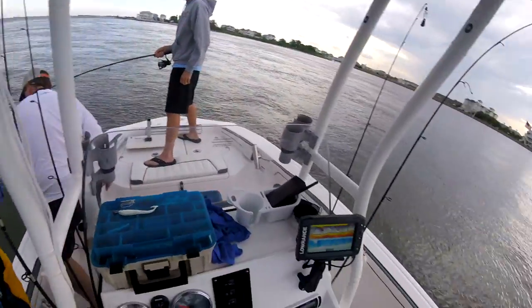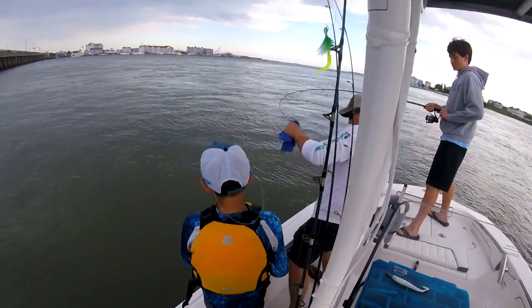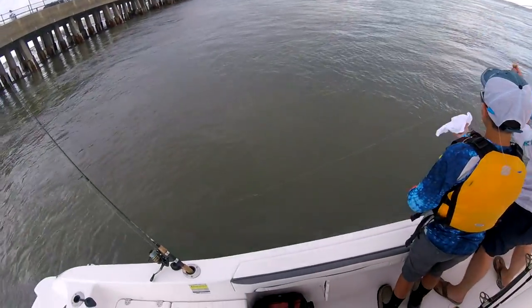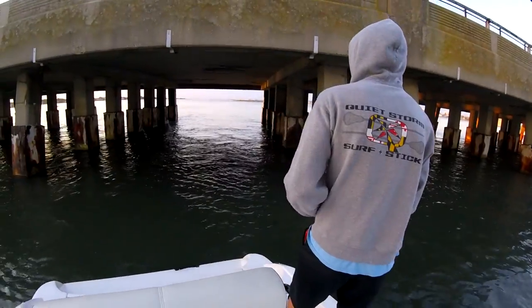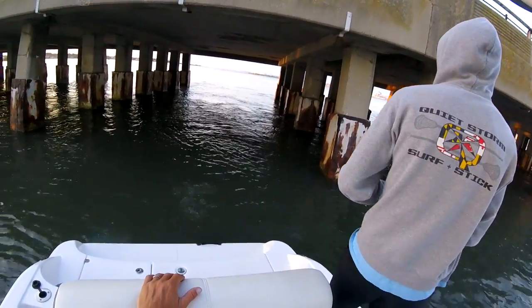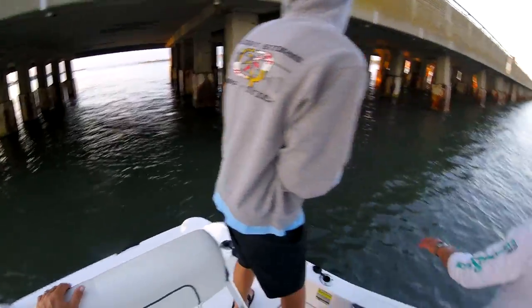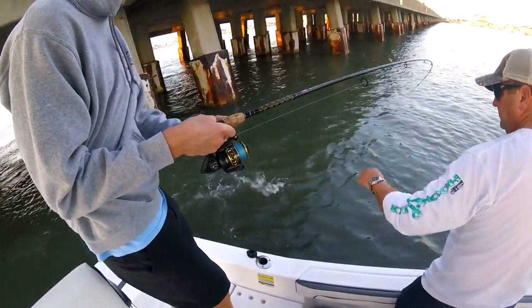Well, you can cut it if you got to, partner. You can't get them any further. There we go. You broke it. Good, you broke it — that's what I wanted, ideally. Fish on. Yep. There you go. There you go.